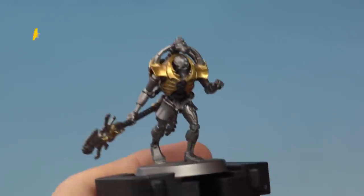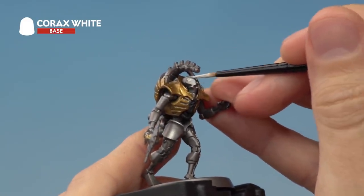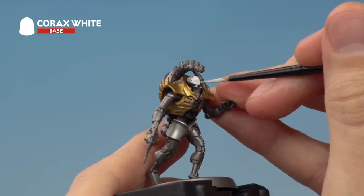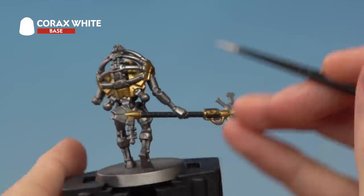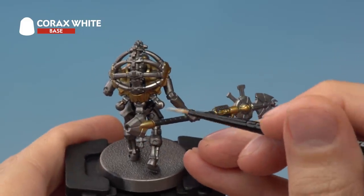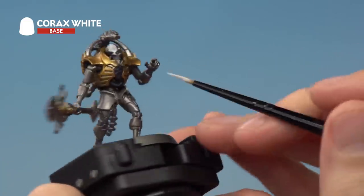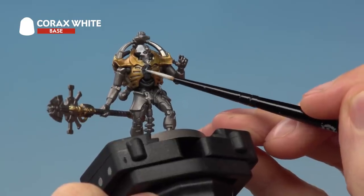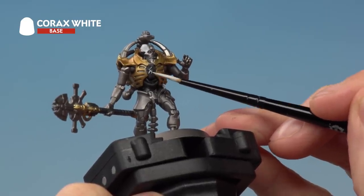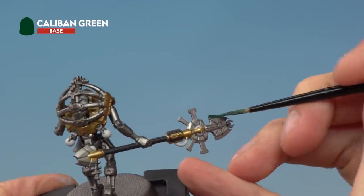The next colour to apply is Corax White, applied with a medium layer brush. First use it for the white details such as the face plate, being really neat around here. Also apply it to any details you want to be bright green later, such as the orbs scattered around the miniature. Look out for other bright details such as cables and the raised part of the ankh on the front — just very lightly apply the brush to pick out that raised texture. Finally, base coat the designs on the top and bottom of the Rod of Covenant using Caliban Green.